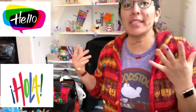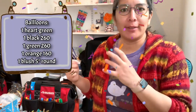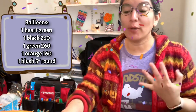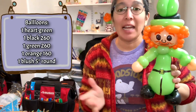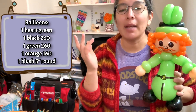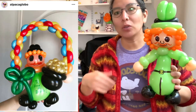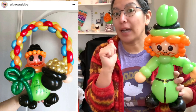Hey everybody, how are you today? I'm gonna make a St. Patrick's design - it's going to be a leprechaun, but it can also be any other thing you want. Just pay attention to this technique. Look at this - this is the first attempt and this is what I did. I just got the idea because I was looking at pictures I made before from other years on my Instagram.